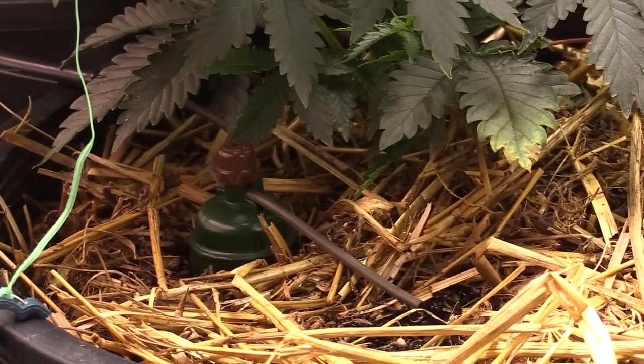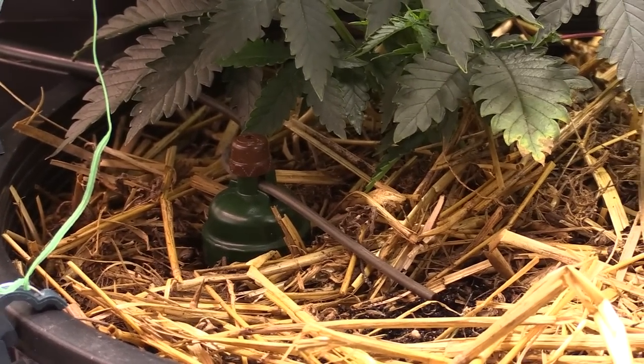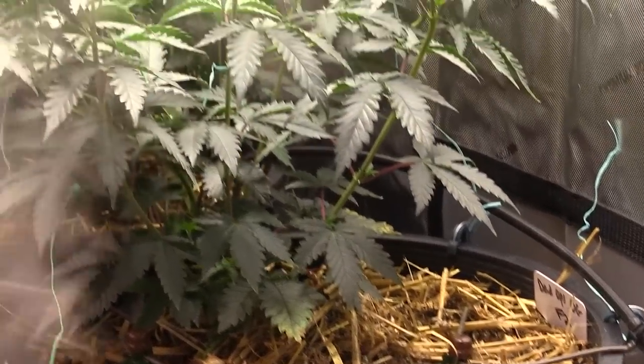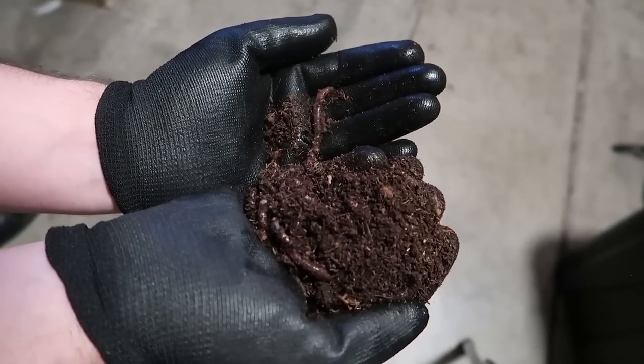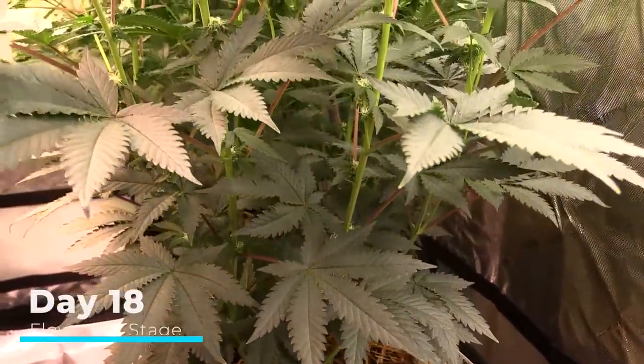I hooked up the Bluemat auto-watering system to this plant and used barley straw as the mulch layer. This auto-watering system makes things much easier — as the medium dries out, water drips down keeping it at the same moisture level. I also added worms from Uncle Jim's Worm Farm. I got red wigglers and European night crawlers — the red wigglers went into my vermicompost bin, and the European night crawlers went into the seven-gallon container.